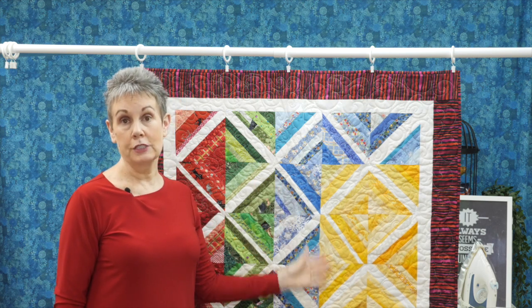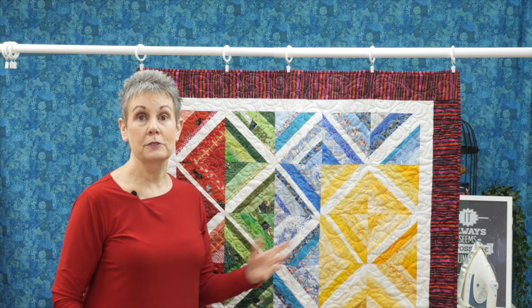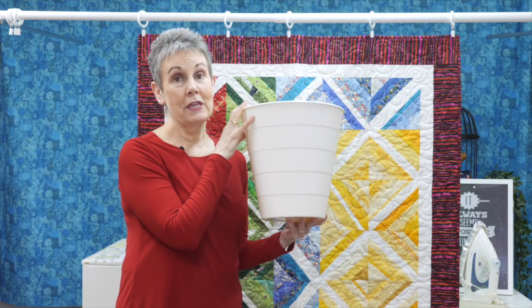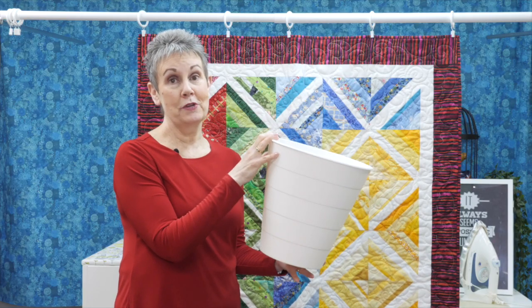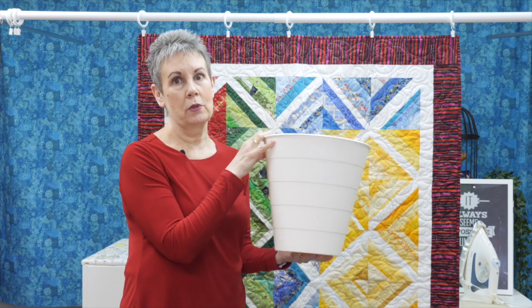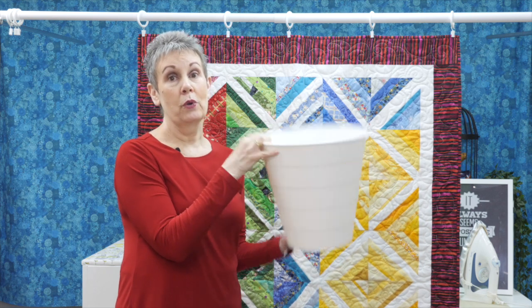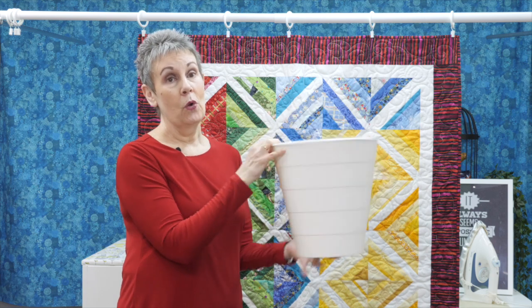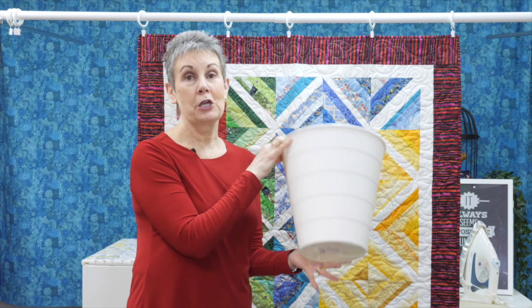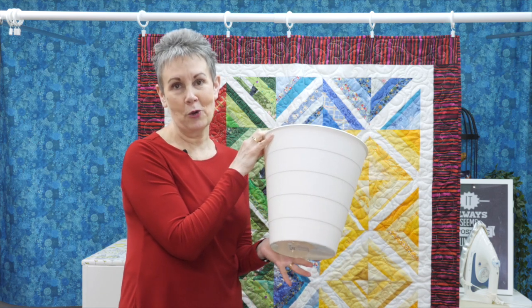By the way, this quilt is called Diamond Bright — a pattern I developed for my online membership called The Quilter's Way. And something you must have in your quilt studio: a garbage pail. I have three in my studio, one at each sewing or stitching area. IKEA comes to the rescue with a good big-sized garbage pail — very economical and available in different colors to match your studio decor.